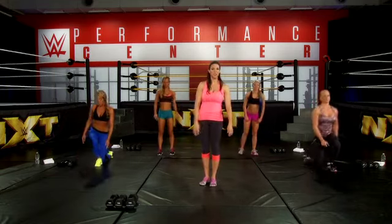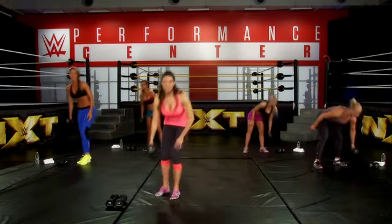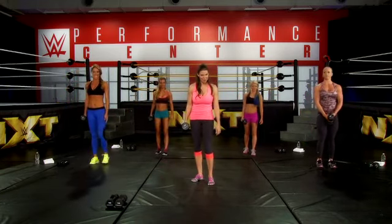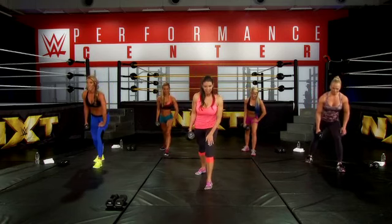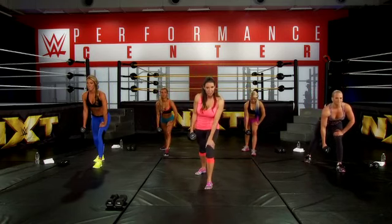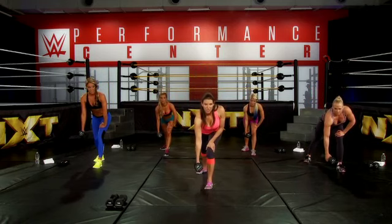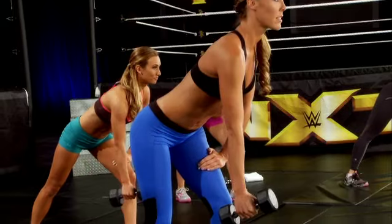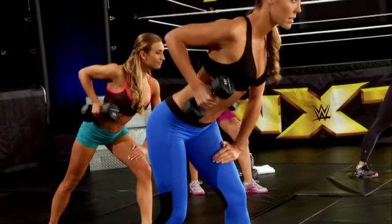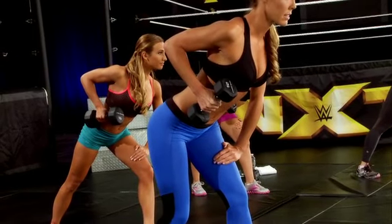Everyone stand. We're going to grab our heaviest weight. We're going to stagger our feet, bend our front leg which is our left leg, and put your left hand on your left knee. Take your weight and we're going to row — that means you bring your elbow to your hip and squeeze your back. You want to be squeezing your shoulder blade into your spine.